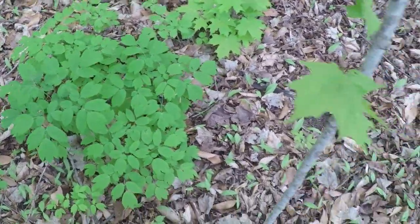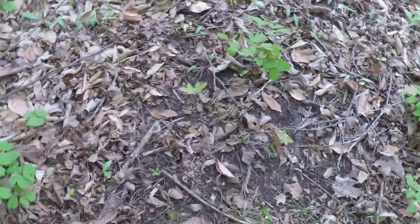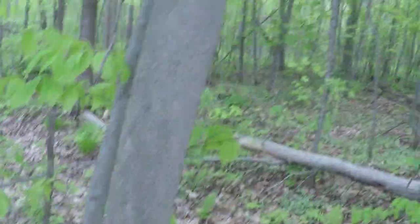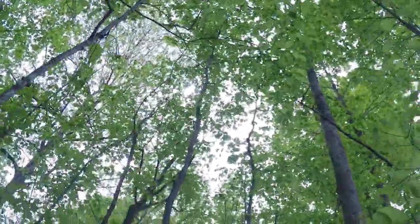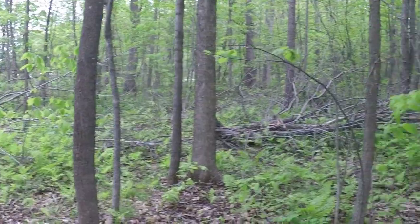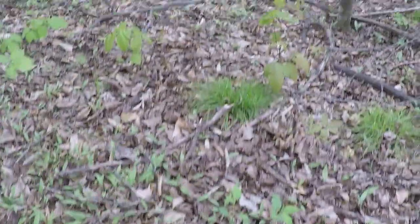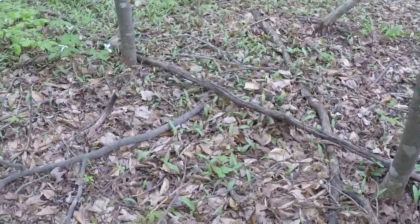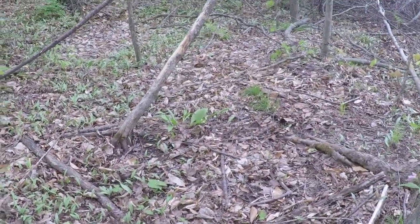In this area we have blue cohosh growing with it, sugar maples, basswood, very sparse amounts of poison ivy, beech trees, lots of ferns, and standing water in some areas. It's a moist deciduous forest with about 50/50 shade and sunlight. There are no evergreen trees here at all, which tells me toothwort probably doesn't care for acidic soil very much. There are also lots of trilliums, trout lilies, and ramps here, though the ramps are done for the season.